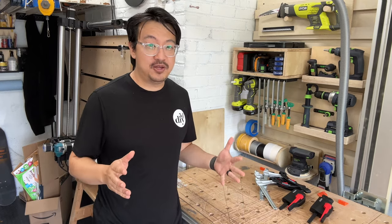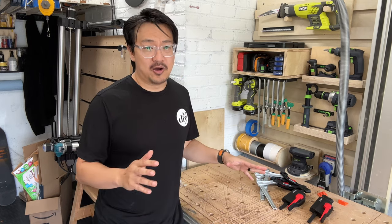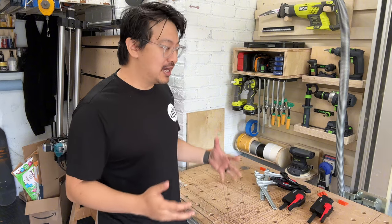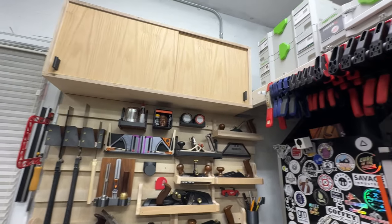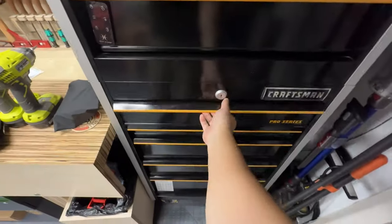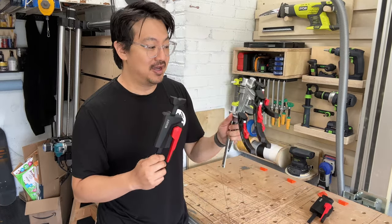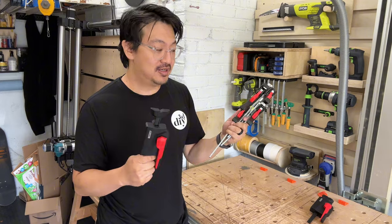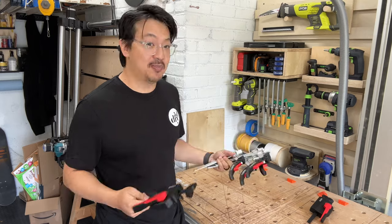Whenever I buy new tools they kind of just live on my workbench until I figure out a home for it. If it's a tool I use often I want it somewhere easily reachable, but if I use it less it goes somewhere harder to reach, and if I rarely use it at all it goes in a drawer or tool cabinet. Today we're going to find a home for these new Bessey clamps — I use them quite often so I want them close by, which means I may have to re-evaluate what's going on in my shop.